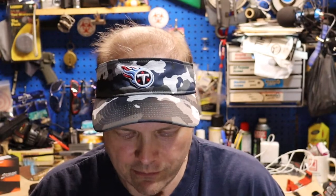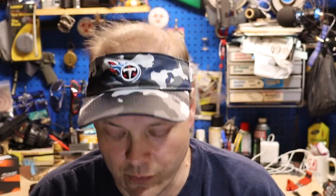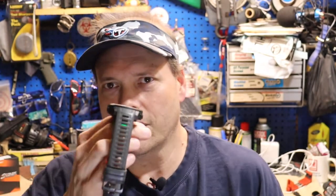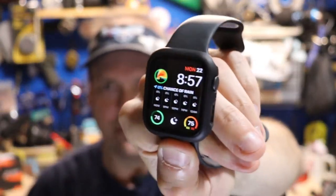Now, they both will do the same thing. They both will give you messages when you have alerts, news alerts, whatever. Both of them will show you the weather. Both of them, you can answer a call on this one as long as you have your phone or your earbud in. This one, you can actually talk on it without having to pick up your phone.